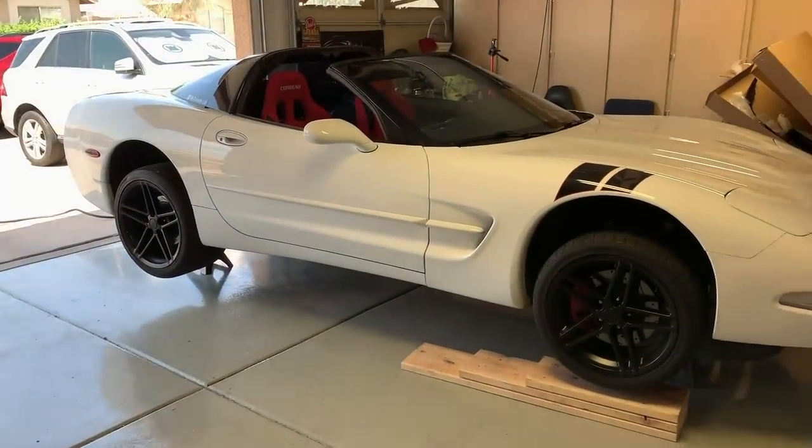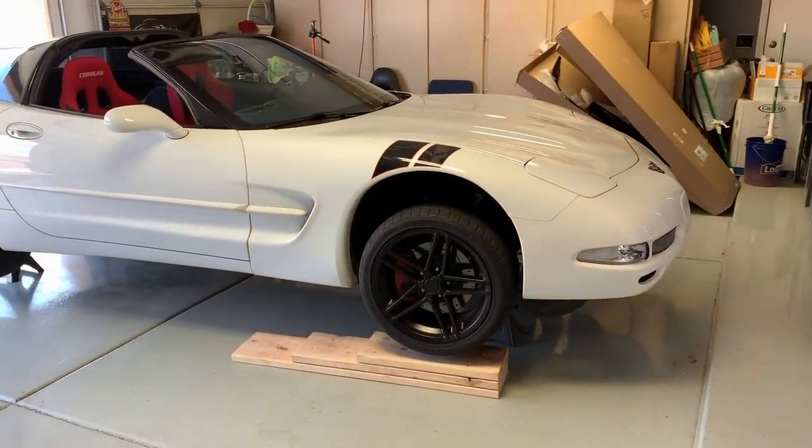And there you have it — the whole car is up on jack stands. I hope this video helped some of you guys, and it was good timing because I've got some projects going on, so the car needed to go up on stands anyway.